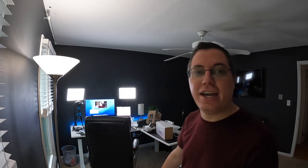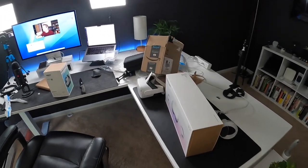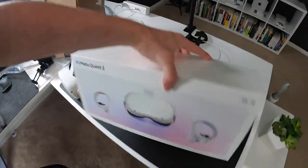I'm kind of starting this vlog late. Come on, look at all this chaos behind me. I just recorded a video for my main channel. I just unboxed a bunch of accessories for my brand new Meta Quest 2.